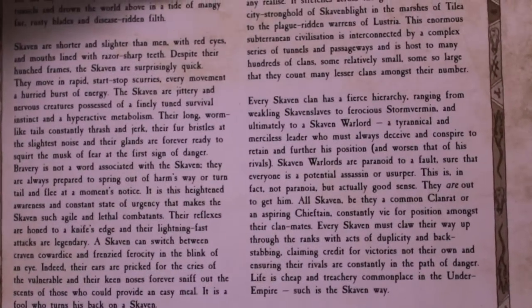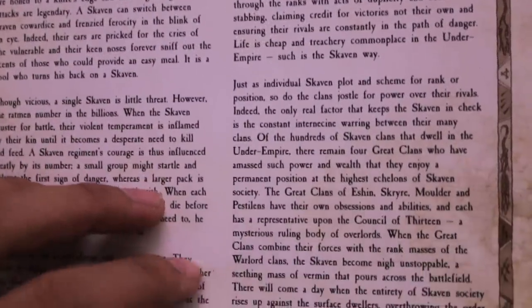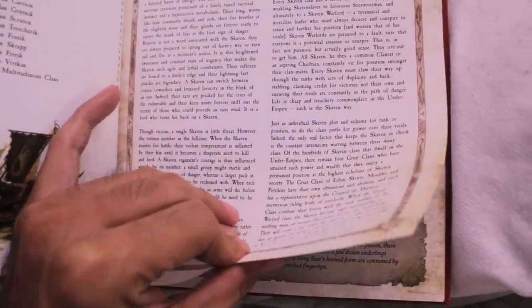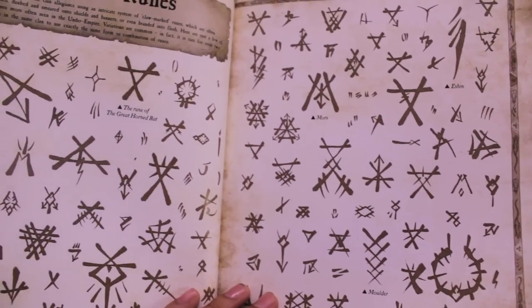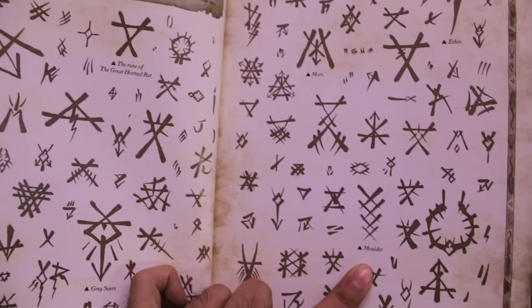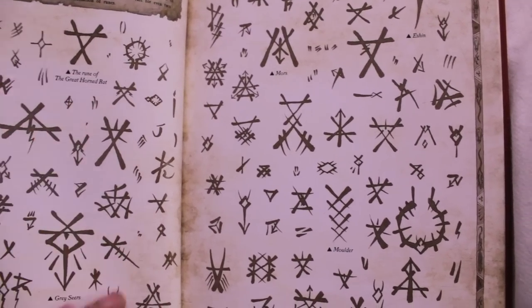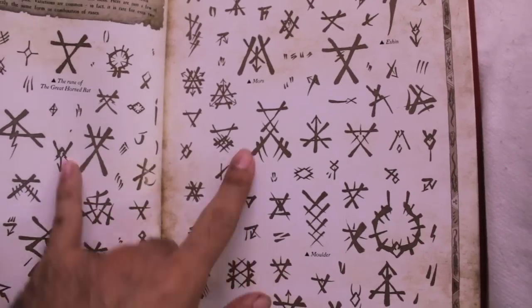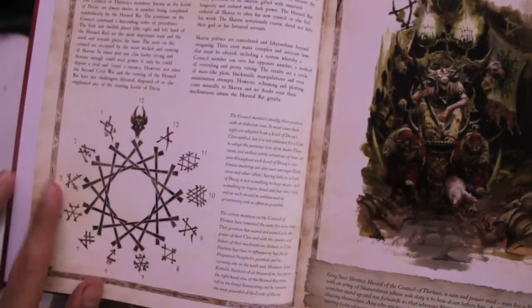You get a little bit of history on the Skaven and a breakdown of their clan society, the structure and chain of command, a little bit of the different clans, and the Council of 13. Then we go into some markings, which is cool — great for if you can freehand your own banners or freehand designs on shields. Some of these have labelings explaining what they mean: the sign of the Horned Rat, Gray Seers, Clan Mors. Then you've got some info on the Council of 13.